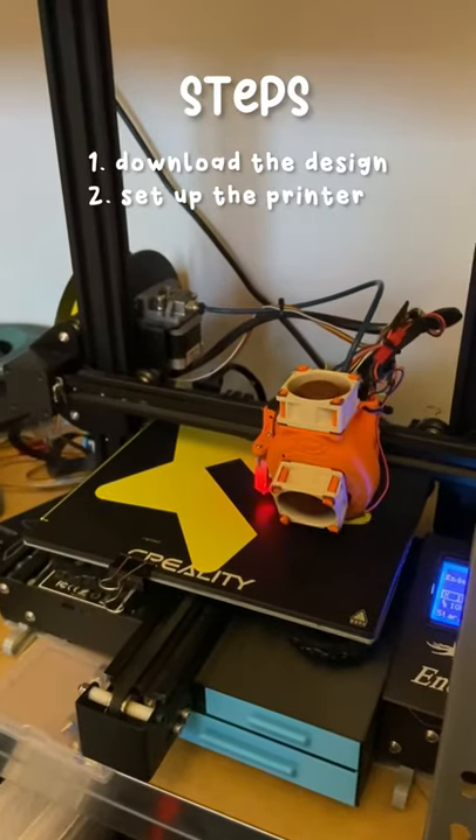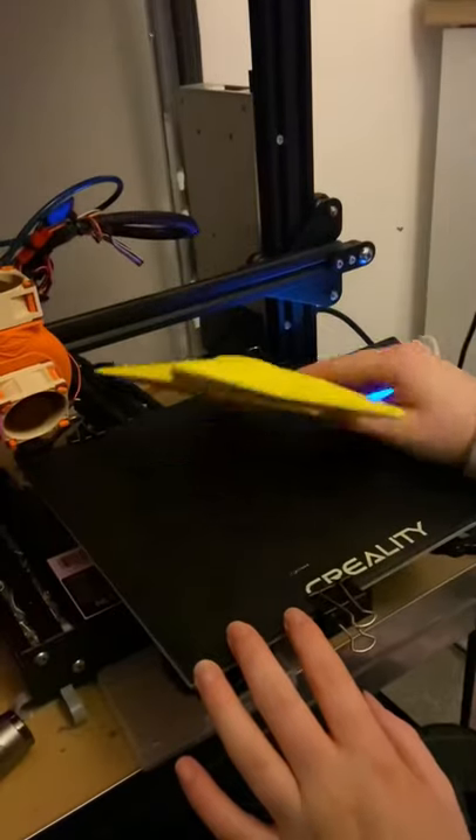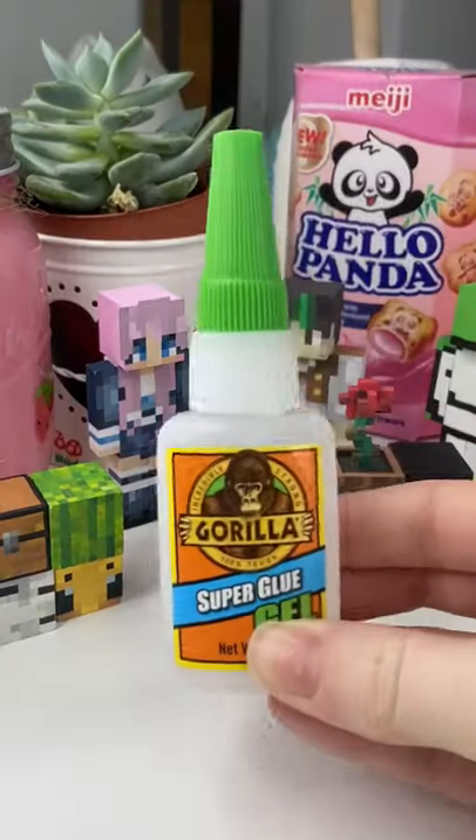Yay! We started by downloading the design and setting up the printer, and then we let the print go for two days, which was a huge print, but it's because we had to print two separate parts and then glue them together.